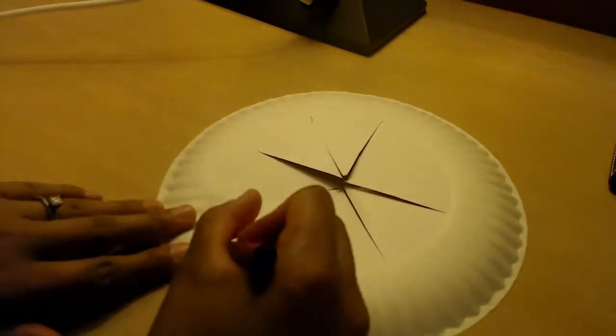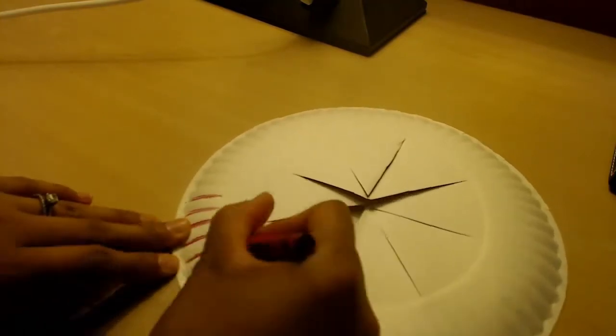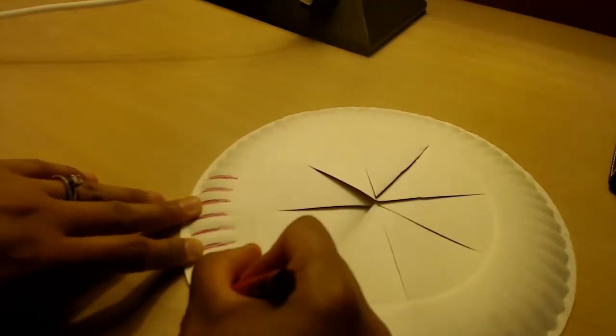After you've already cut it, that's when you can start drawing. For my crown, I'm making it hearty so I'm using warm colors.